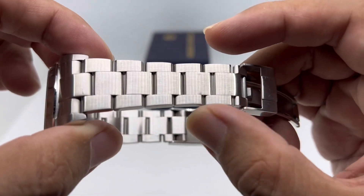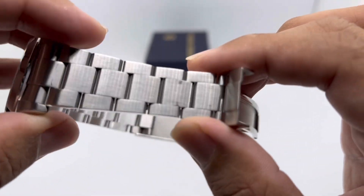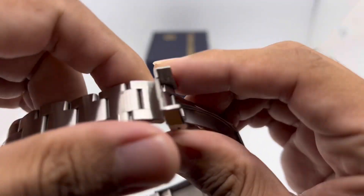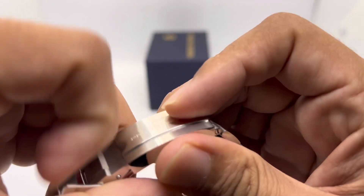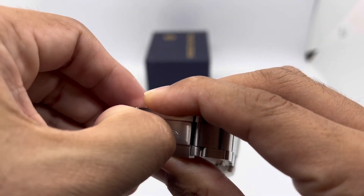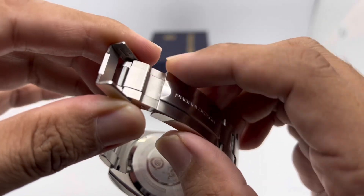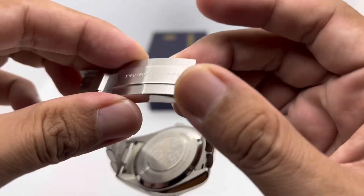The bracelet is okay — not that bad. There's quite a lot of flex, which is typical for this price bracket. There's a bit of jingle, but I don't really mind it. The clasp features an R-style flip-lock design with a signed Pagani Design finish. It's okay, not that bad, though there are some rough edges — nothing that will cut your hand, but if you run your fingers along the edges you'll feel the sharpness.